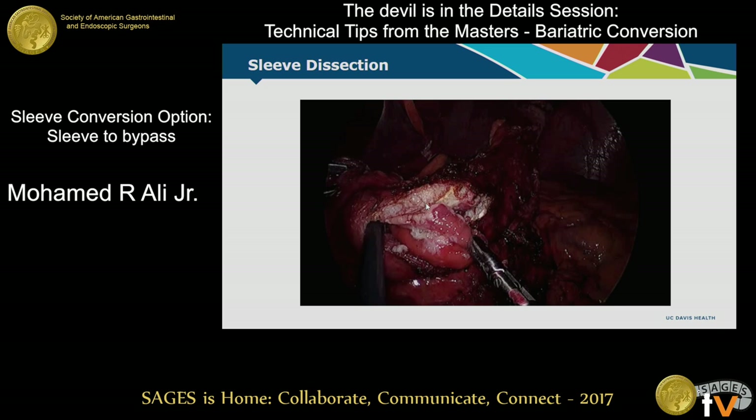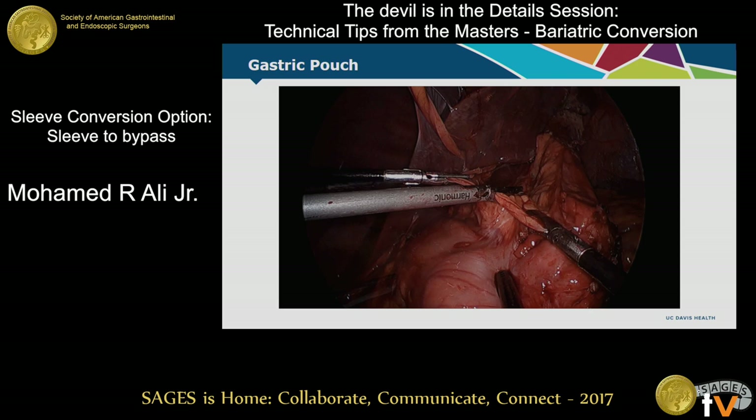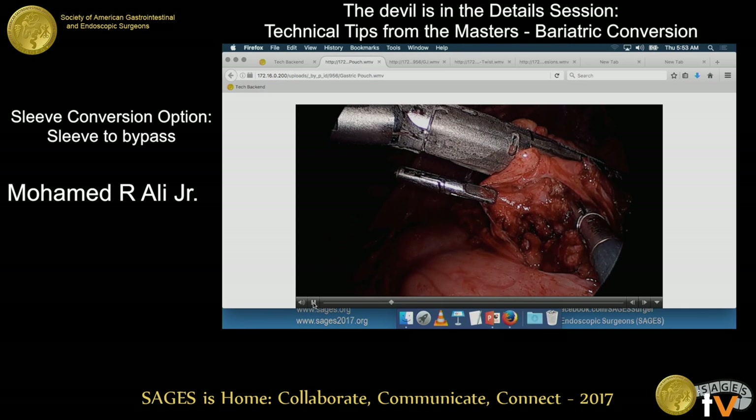You've got to look inside, because the two walls — either posterior and anterior, or the two curvature sides — were kind of stuck together. Maybe they got caught in a staple line in the original procedure. Converting to a bypass: this video was going to show you opening the lesser curvature. We've done all the posterior dissection so things should be quite clear.